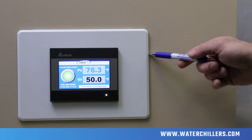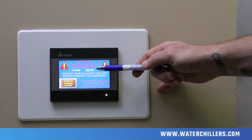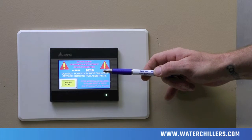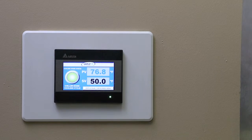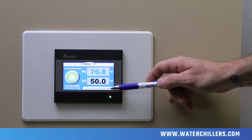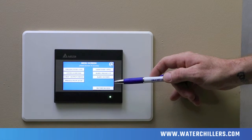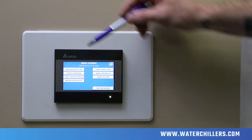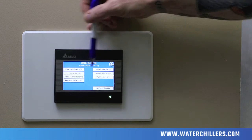In the event of a problem, the panel will throw an alarm code identifying which safety has gone out on the chiller. Push the silence button to silence the alarm, then proceed to call Cold Shot Chiller Service Company for assistance. To access detailed information about the system, click here on the status panel sub-screen menu, where you will be able to access seven different menu options. The two most viewed options are Chiller System Info and System Overview.